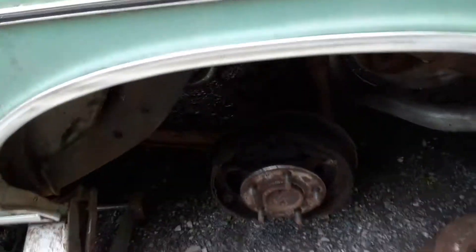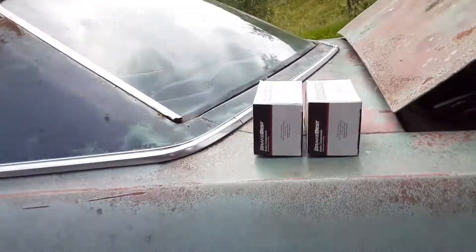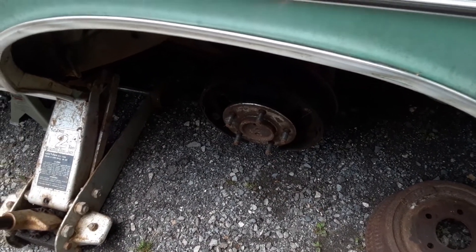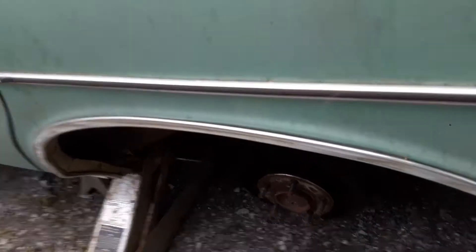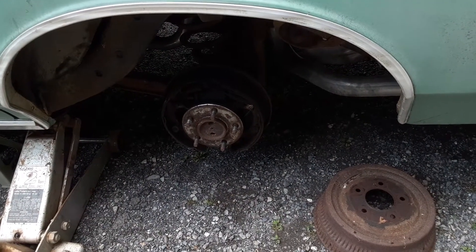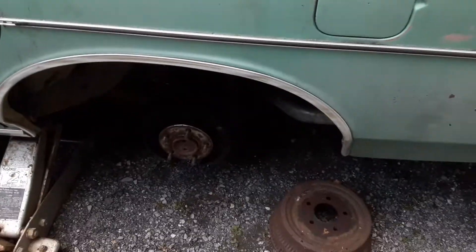It's also starting to rain, so this is major suckage. Got two new wheel cylinders here, about $32 locally. We're going to do this side and then the other side, and get my brother to help me bleed it. Should be good then.